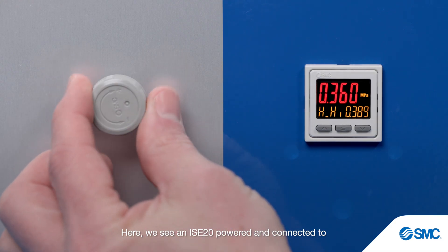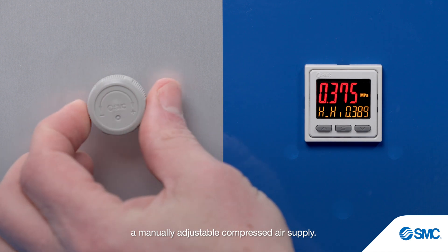Here we see an ISE20 powered and connected to a manually adjustable compressed air supply.